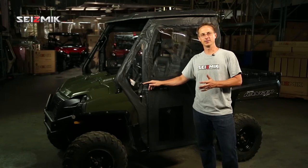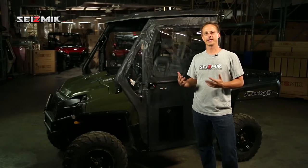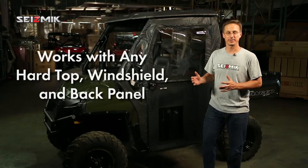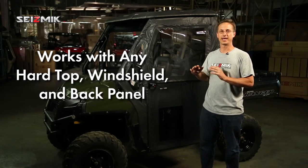What customers had to do was buy a set of doors that had a roof and a windshield all designed to work together. So if you already had a roof and windshield, you had to get rid of them and buy new ones — it gets expensive fast. So what we came up with was a very clever way to make a set of doors that will work with any roof and any windshield.